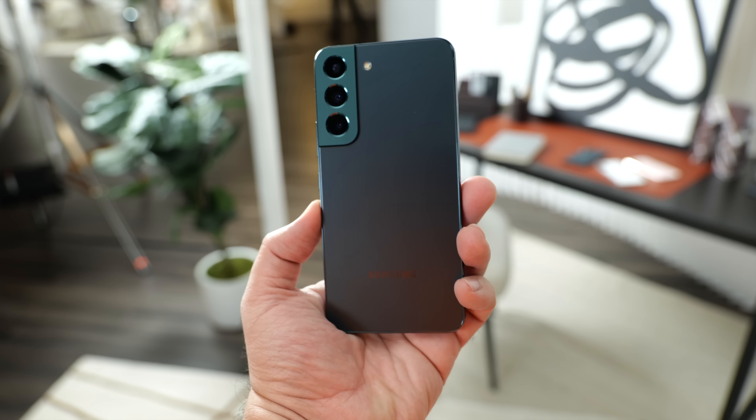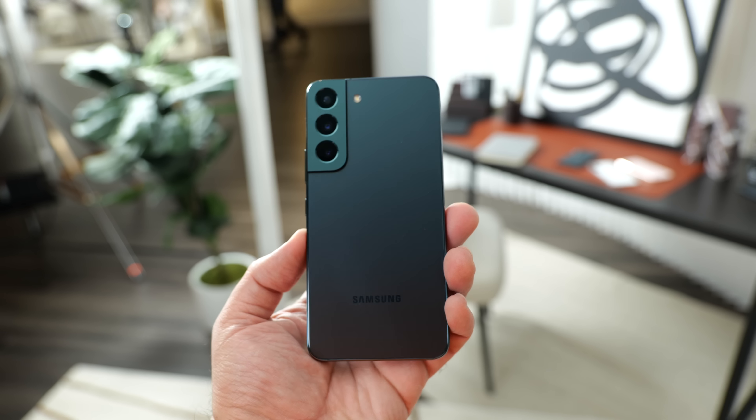Personally, I think the S22 has a little bit more of a premium feel. As far as water or dust resistance is concerned, both phones are IP68 certified. Next up, let's look at these displays.